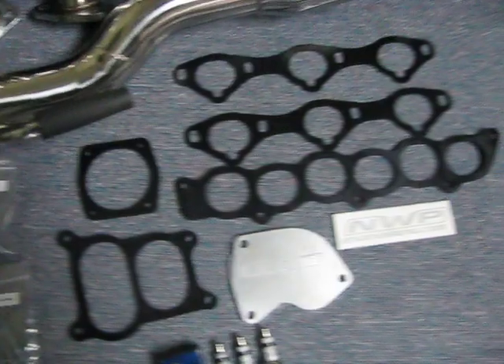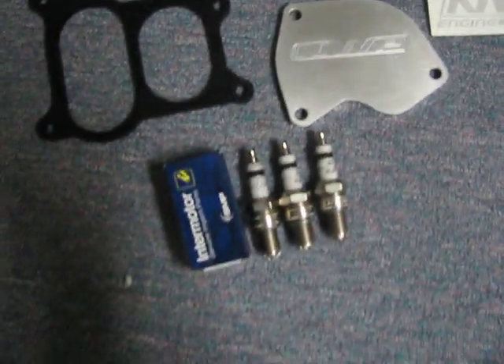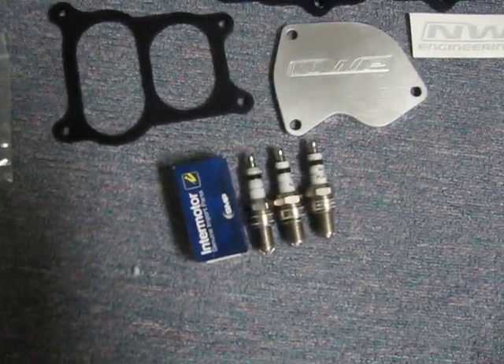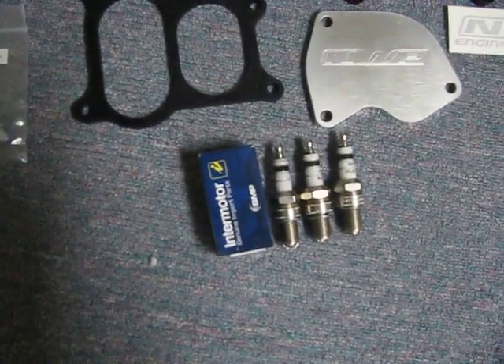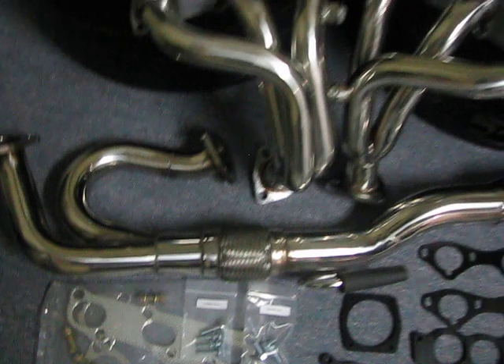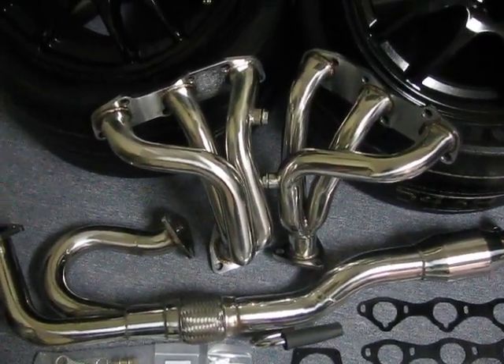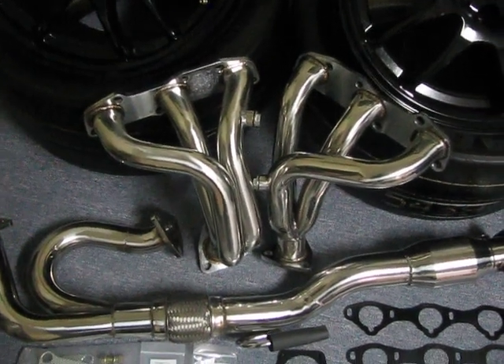I've got a 5-feet spacer kit from NYP, a block off plate, and I'm going to get the rest of the spark plugs done while I'm in there. I'll also be changing my PCV valve, doing the regular seals, and installing all four headers for the Ultima — same VQ35DE engine.